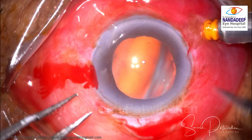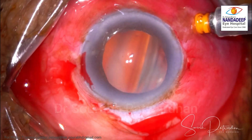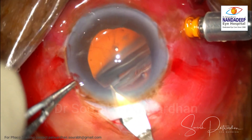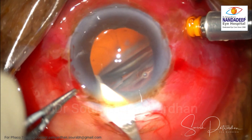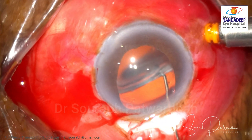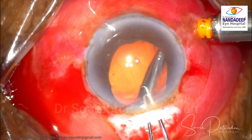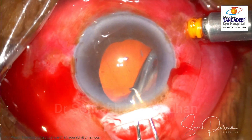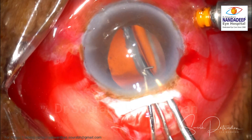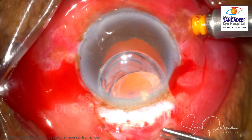I have made two posterior limbal incisions 180 degrees apart, which are more posterior than corneal — this will help in further steps as well. I made a scleral tunnel to remove the bag complex, used a sinski hook to hook it. Luckily this complex was still hanging with some zonular support, so I could hook it with the sinski. I used Macpherson forceps to hold and tilt the complex parallel to the tunnel and then took it out easily.